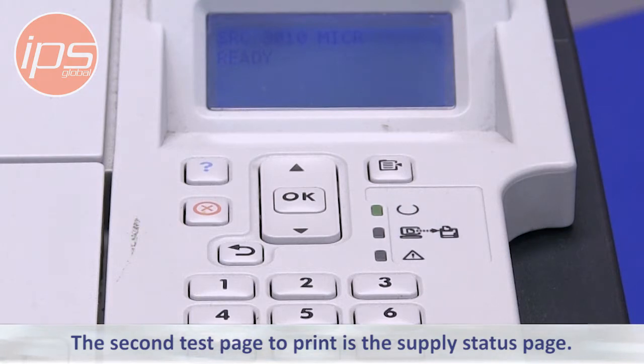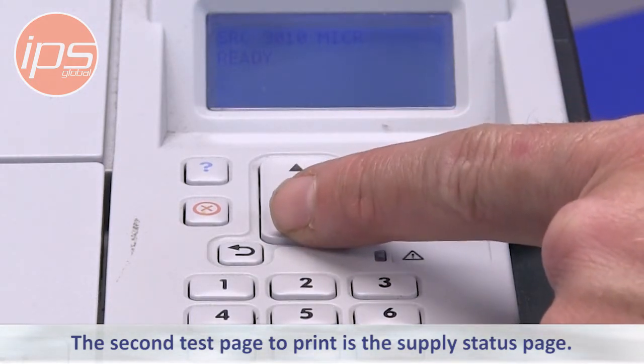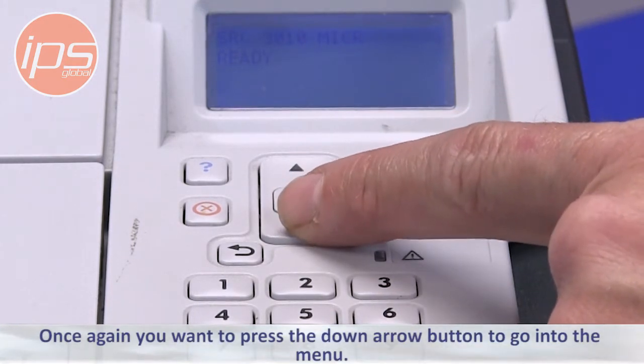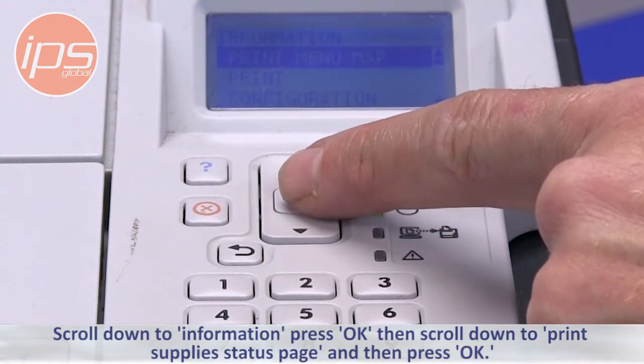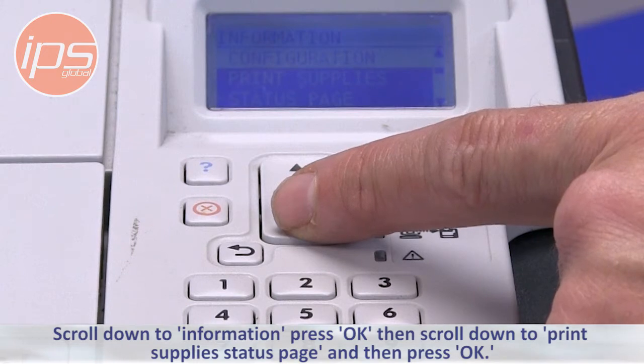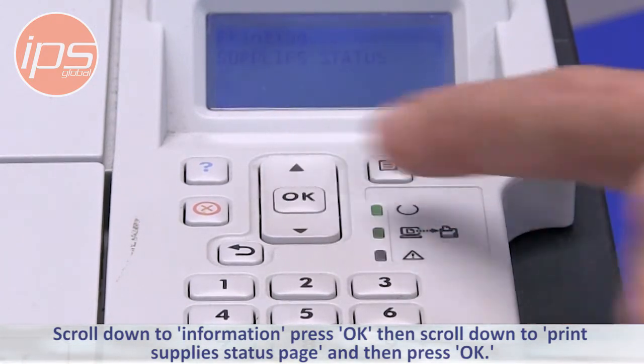The second test page to print is the supply status page. Press the down arrow button to go into the menu, scroll down to Information, press OK, then scroll down to Print Supply Status Page, and press OK.